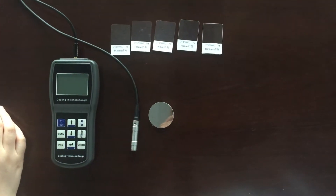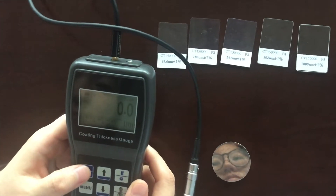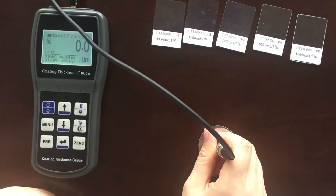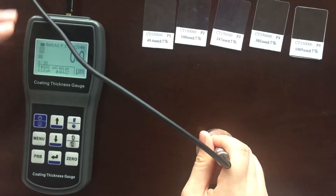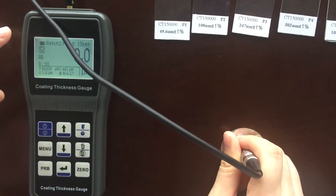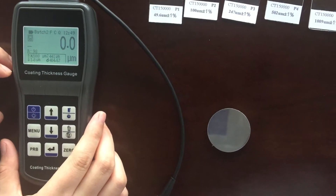First, I will introduce the zero calibration method with power on. Please let the probe touch the substrate vertically, and the screen will display a value. Then press the key zero before bringing up the probe, and the screen will display zero. It's done. Repeating the above steps will achieve higher accuracy.